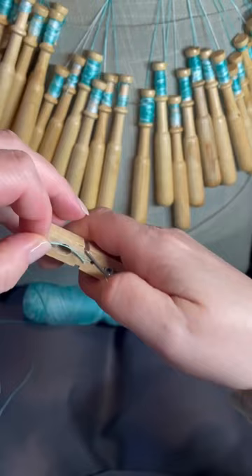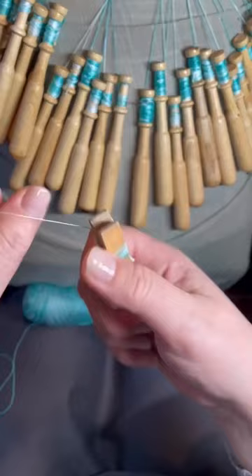I've seen people using other household objects such as clothes pins to get started. So these are just two ideas of items you could use as bobbins with things you probably already have at home, if you're interested in trying out bobbin lace making but you're not quite ready to purchase bobbins.